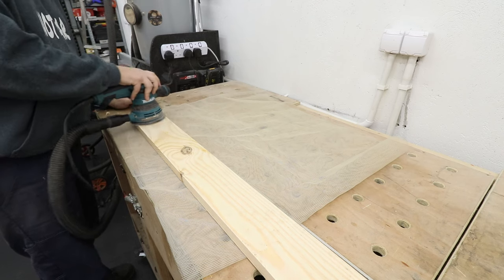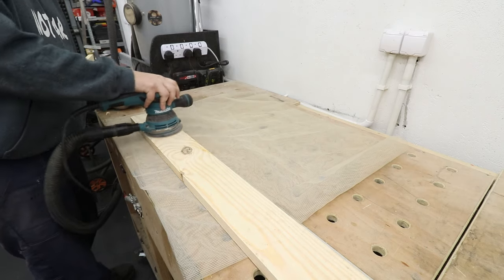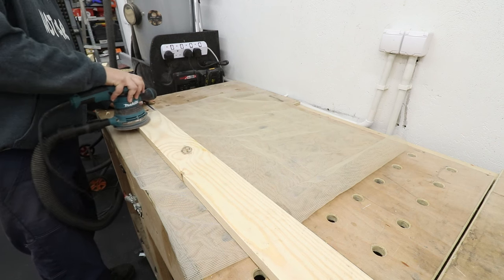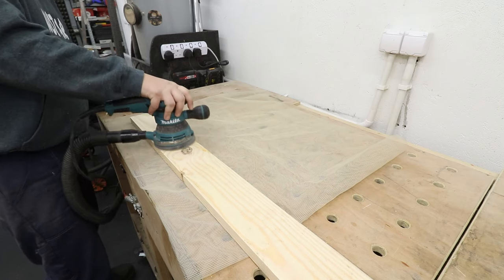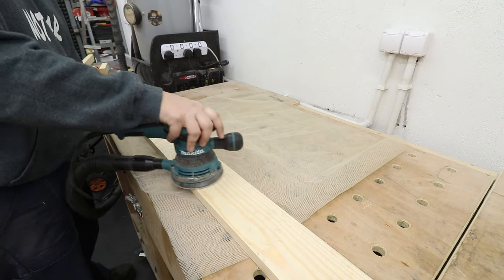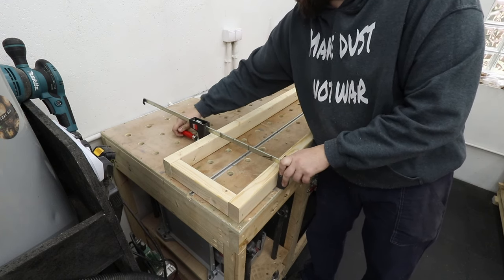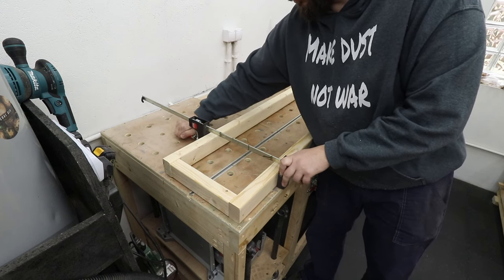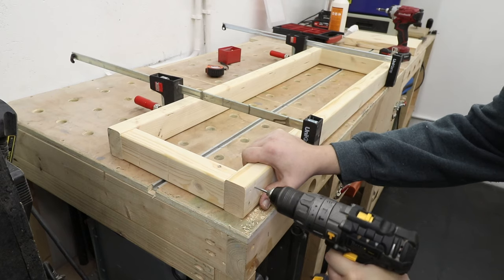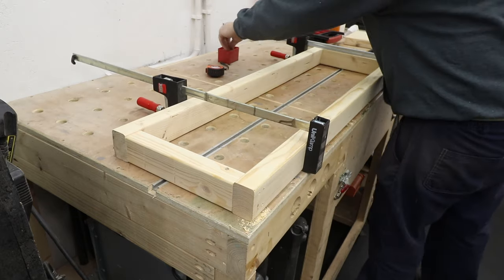Just giving a slight sand to the faces that will be on the outside of the planter. The ones going inside don't need attention since they won't be visible, but the ones facing outwards we definitely need to sort out. Now I'm putting the 2x4 frame together — using a clamp to hold everything in place, then pre-drilling and screwing it together. Remember to pre-drill, otherwise you may split your boards.